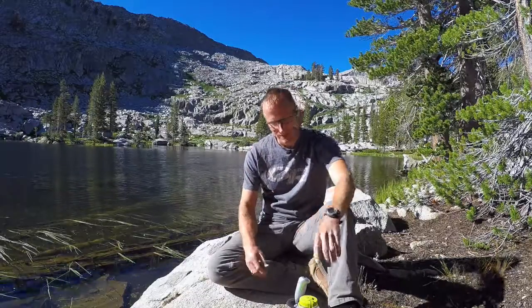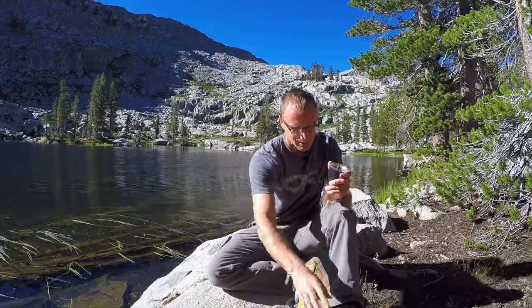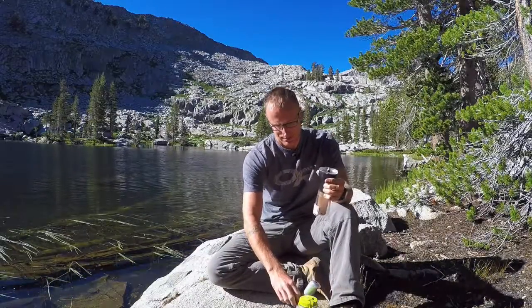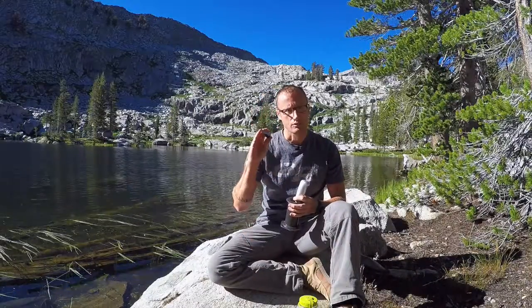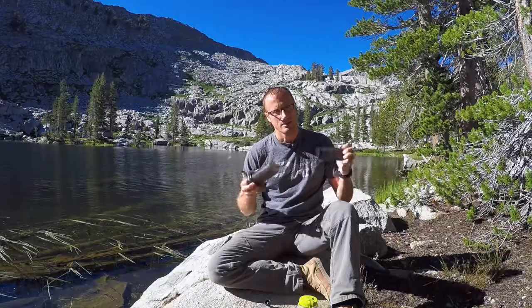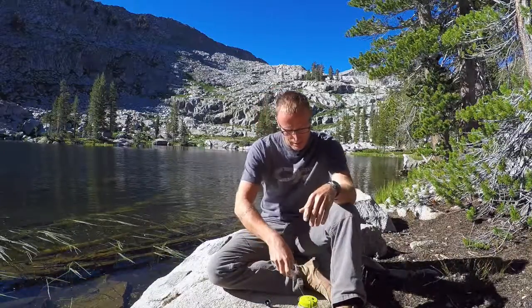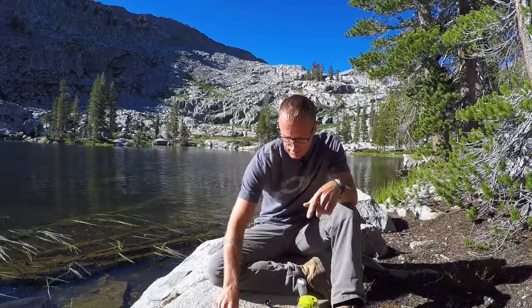Having said that, what did we bring with us? We brought our trusty insulated Yeti 20 ounce cup, our coffee grinder — fortunately some of these things nest inside themselves — and our handle for our coffee grinder. Our immersion blender. AeroPress with metal screen. And then to top it off we already have some coffee in there, and we have some ghee, some clarified butter, and our MCT oil.